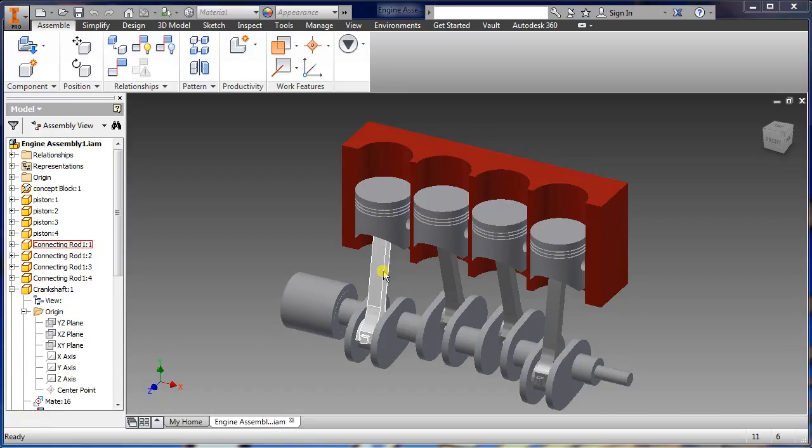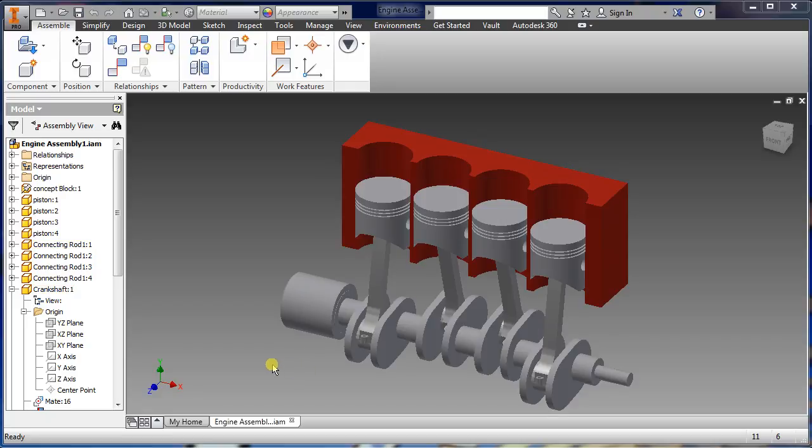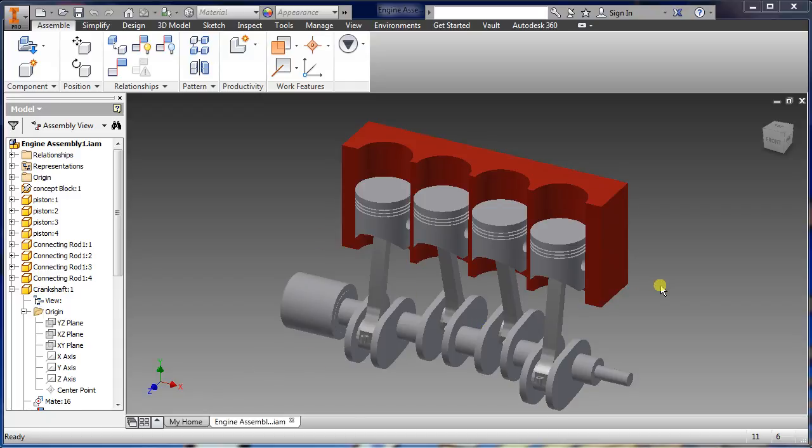Welcome to part two of this engine assembly concept. What we're going to be doing for this video is the connecting rod and the crankshaft, and if we have time we'll add additional stuff. Then in part three we're going to be assembling them all together and hopefully make them all move.